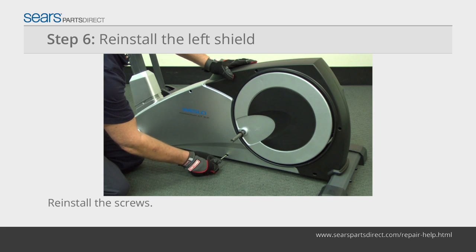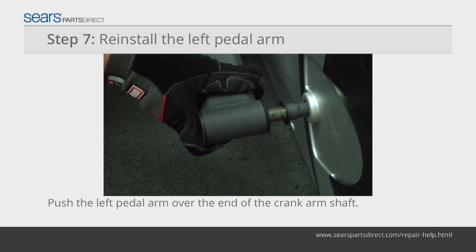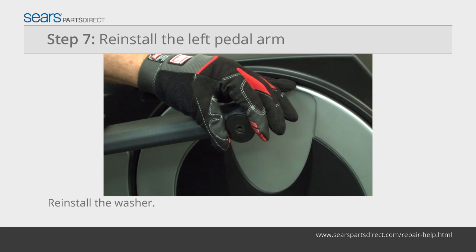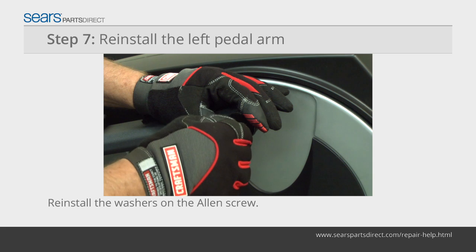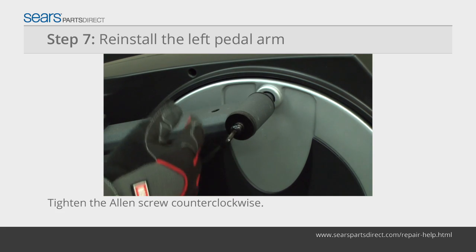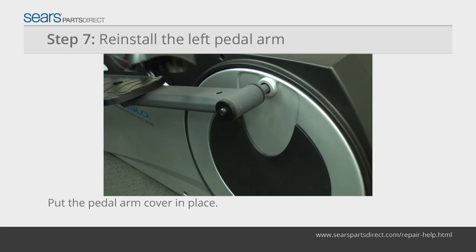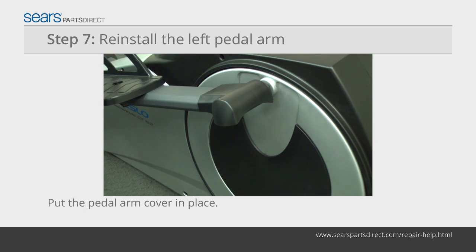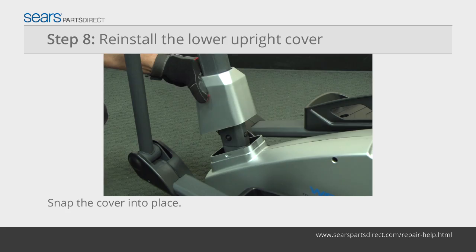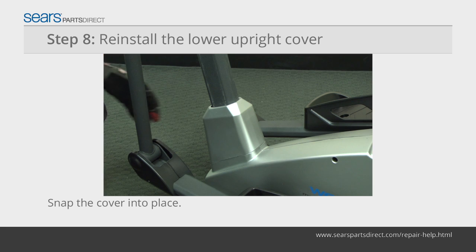Line up the side shields and reinstall the shield mounting screws. Push the left pedal arm over the end of the crank arm shaft. Re-install the D-washer on the crank arm shaft. Slide the lock washer and flat washer on the allen screw. Re-install the reverse threaded screw into the crank arm by turning it counter-clockwise. Position the pedal arm cover over the crank arm shaft and re-install the pedal arm mounting screw. Slide the lower upright cover down and snap it over the side shields.